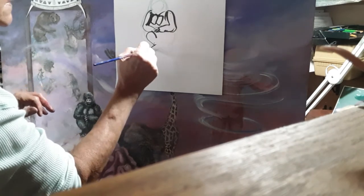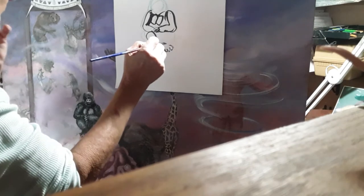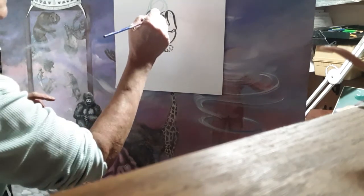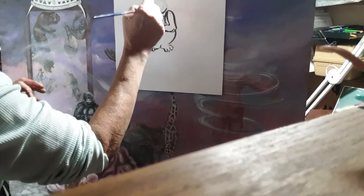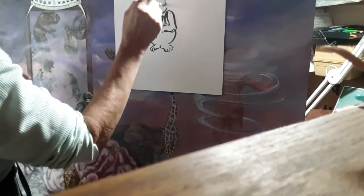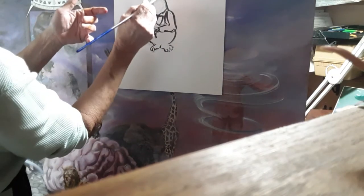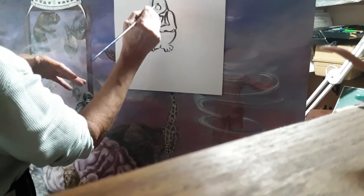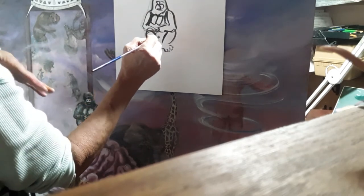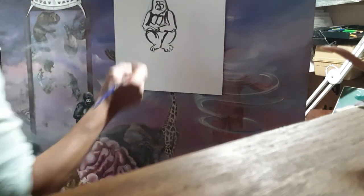The palette consists of just ivory black and titanium white. We put his legs in here — they have very long toes. We can probably bring this up and make adjustments. We use a lot of terpenoid, just enough so it's wet on wet. We put the nose in, the mouth, the eyes — it's dark in here. So basically we outline the chalk, and this is our gorilla, our silverback.